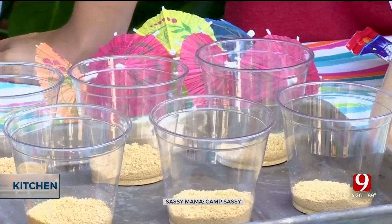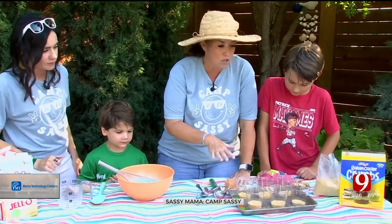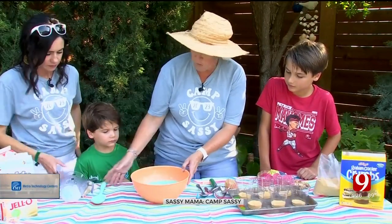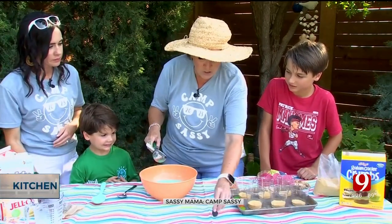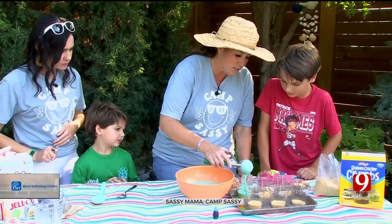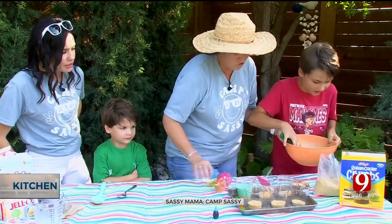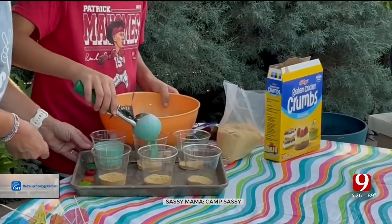Now you're in charge of doing the cups. Go with me here — what we've done is this is our sand, imagine it at the bottom of a pool. We're going to take this blue pudding and ideally we'd let it chill and harden a little bit, but we're going to skip that step. You're going to pour this over the top into the little cups — pour that in, looking good. Add about a cup and a half to each.